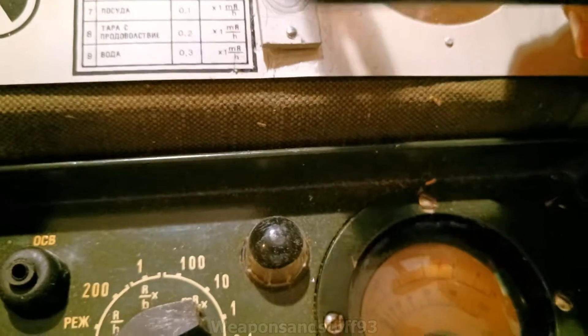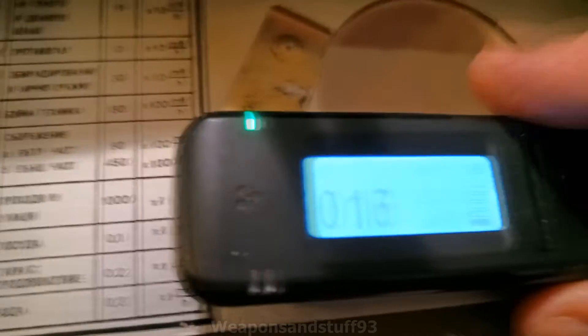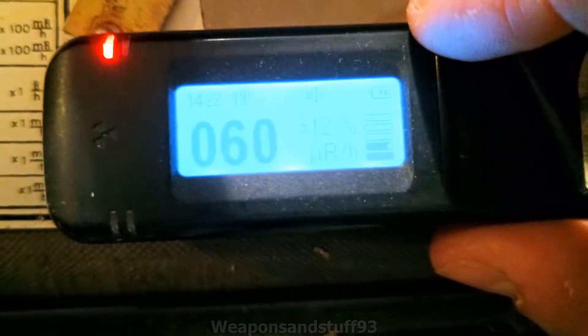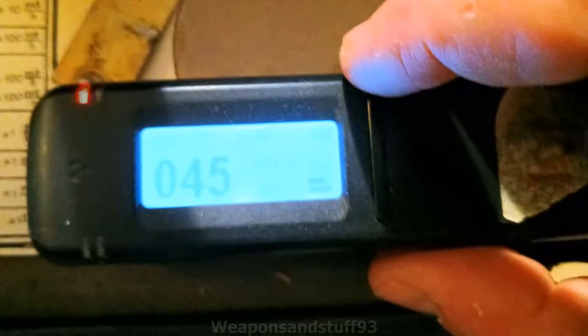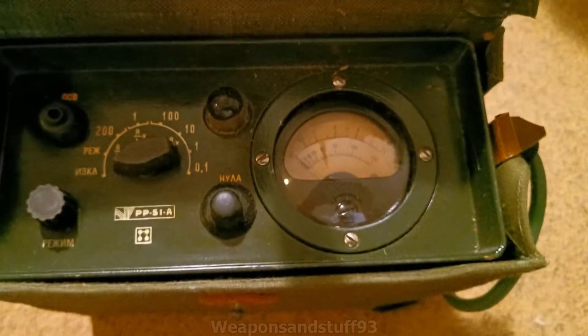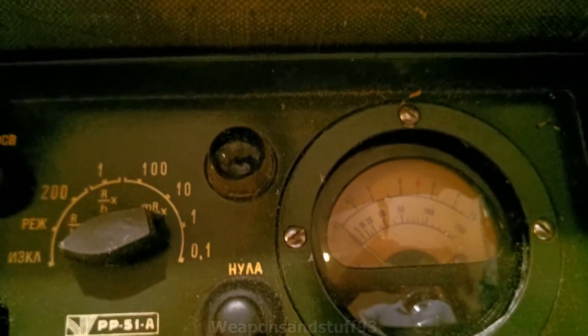Let's just have a look at what it says in measurements, if I can remember the button press to do that. There we go — micro-ronkens. It's a low energy source anyway, probably only a couple of milli-ronkens per hour sort of thing, just to check this meter works. So anyway, let's see if I can put some batteries in the meter and see if it still works.